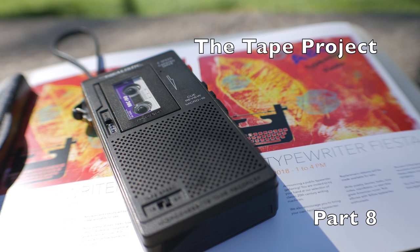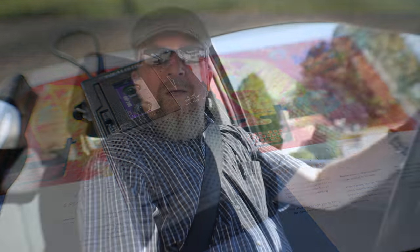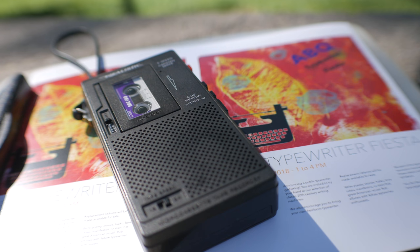Today's The Tape Project episode is going to be about journaling with microcassette tape. Welcome everybody back to The Tape Project — how to use microcassette tape to create an ongoing journal, what to do with those tapes, how to archive them, etc.